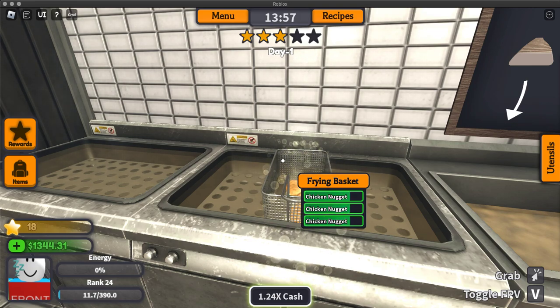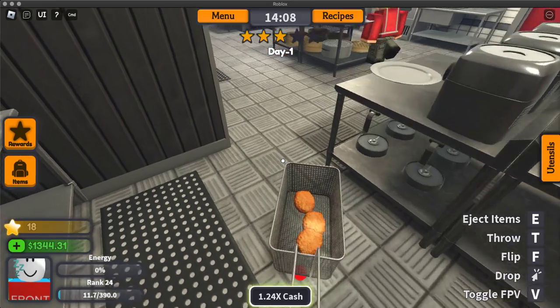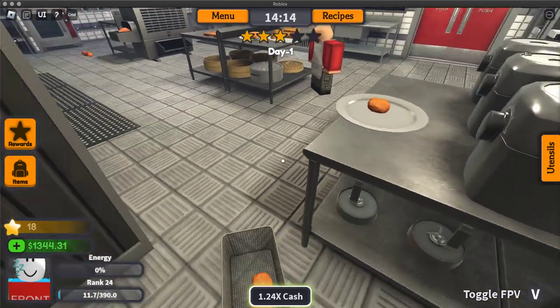When they're done, grab the frying basket — not the chicken nugget, not the chicken nugget! I did that last time and it got burnt. Grab the frying basket and then plate your chicken nuggets.